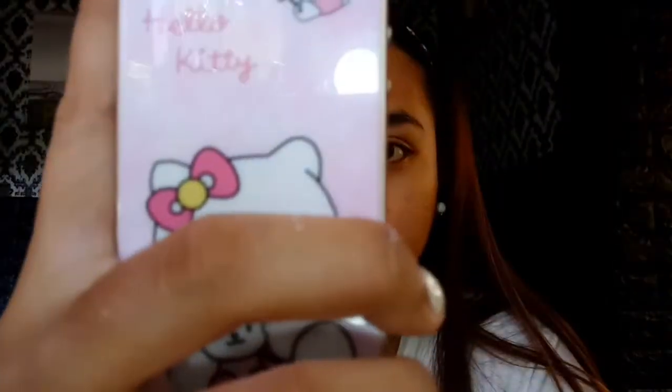See the difference? Let's take a picture guys so we can see the difference. I actually use this every night before I sleep, and then in the morning — twice a day. It's really great to use.